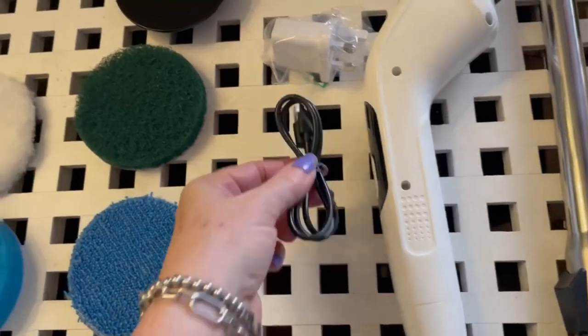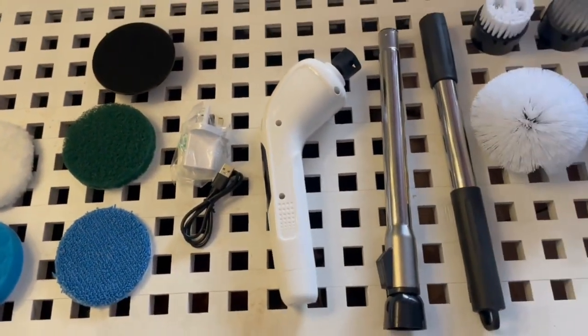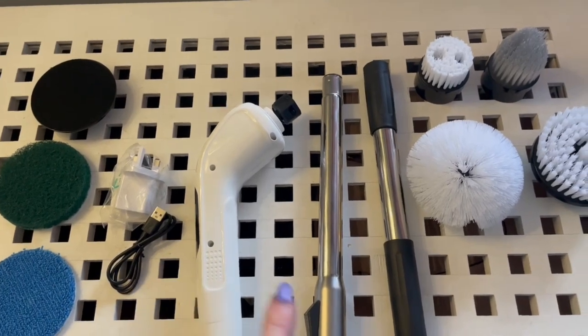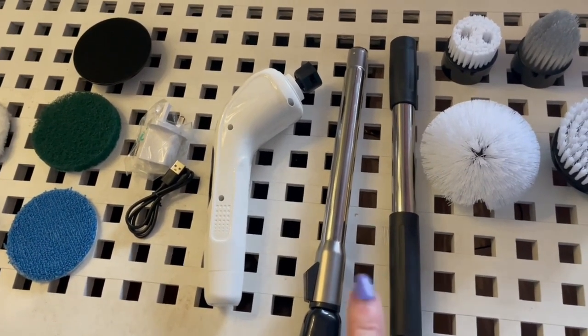Down here is where you charge it up — it's got a USB and a plug, though I haven't charged it up yet. You've also got two connecting poles to make it really long like a mop. You can hand-hold it or use these extension rods, which extend out even longer.